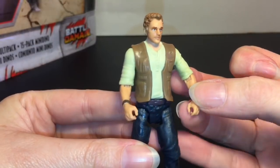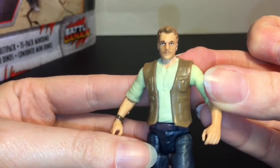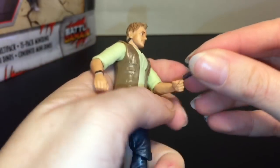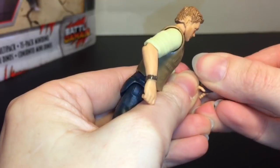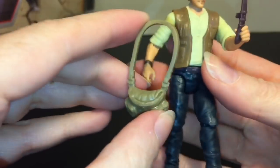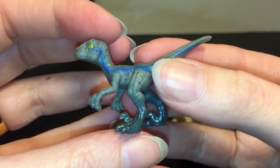Pretty cool action figure - kind of basic design. He is jointed at the wrists and knees and pretty true to what the character looks like. He comes with a little knife which he can hold. I like the detail - it has his watch too. He also has a satchel.